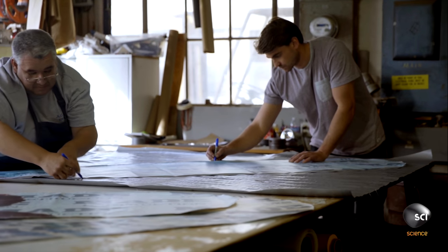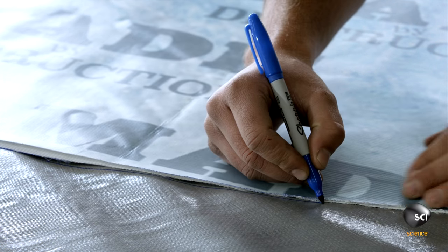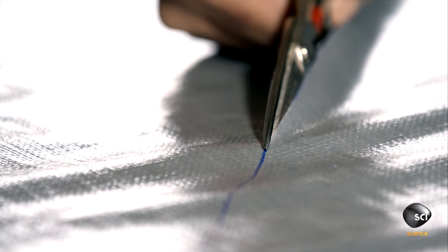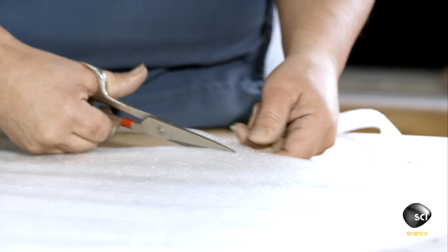Workers lay the pattern over a sturdy, urethane-coated sheet of polyester, then trace and cut panels. They repeat the process with a cushioning layer of quarter-inch foam.